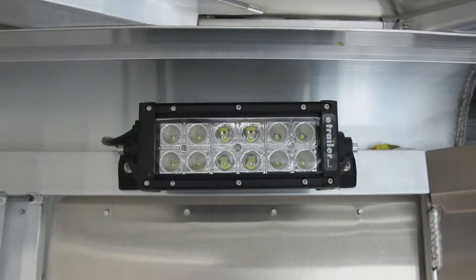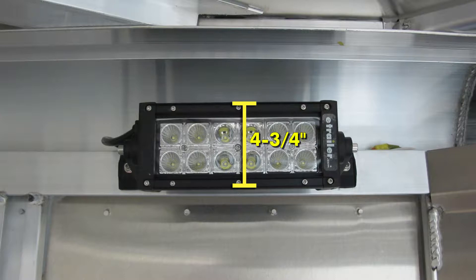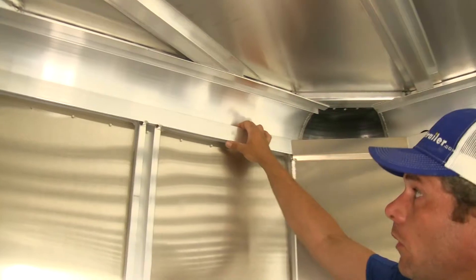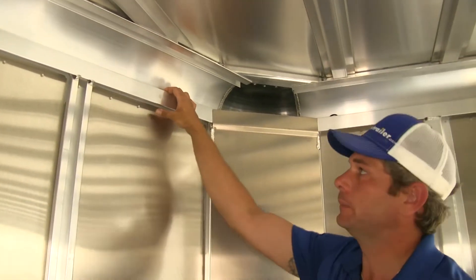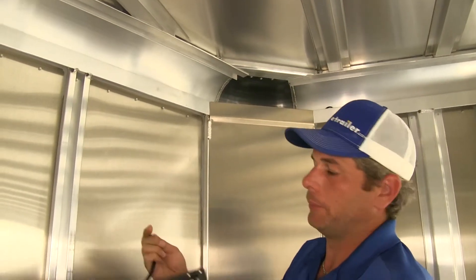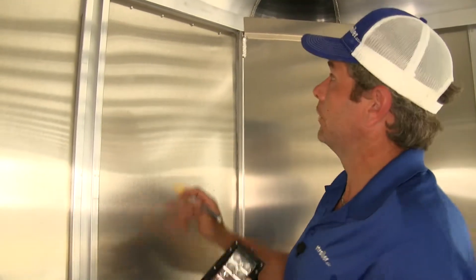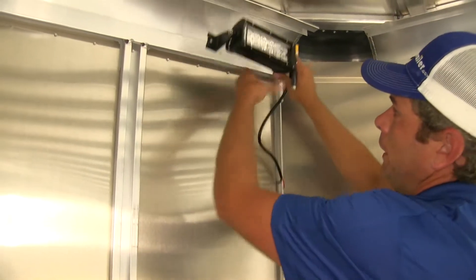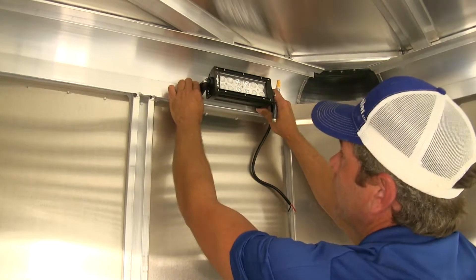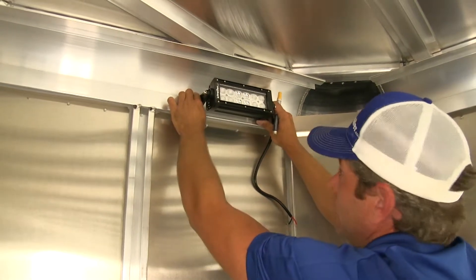The overall dimensions with brackets included will be about 10 and a half inches wide, about 4 and three quarters of an inch tall, and about 3 and a half inches deep. Our installation is going to be inside of an enclosed trailer. The basic principle is going to be exactly the same regardless of where you want to mount the light — you've got a ground and a power and two attachment points. We're mounting it right up here, actually mounting a pair, one on each side, to allow us to see what's going on inside the trailer.